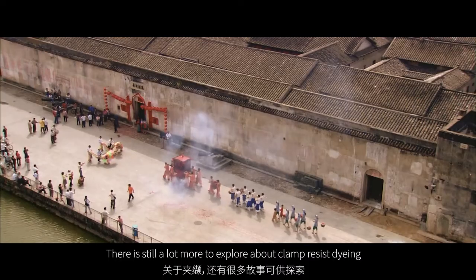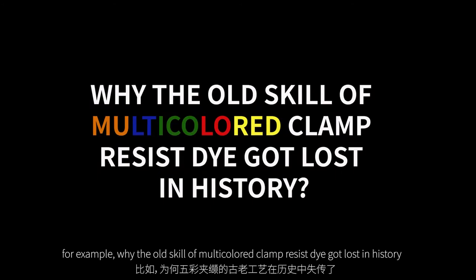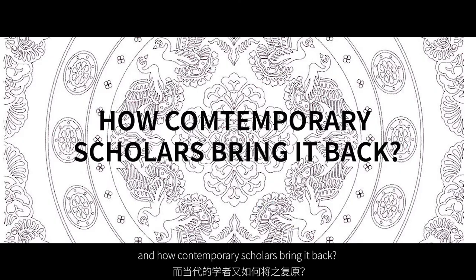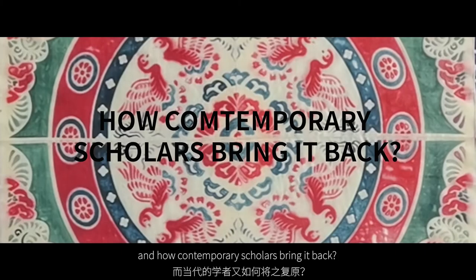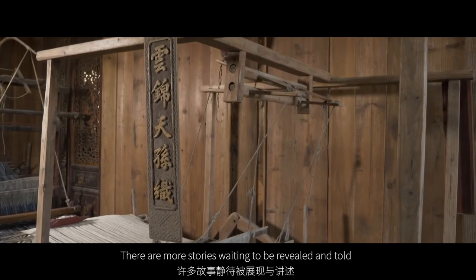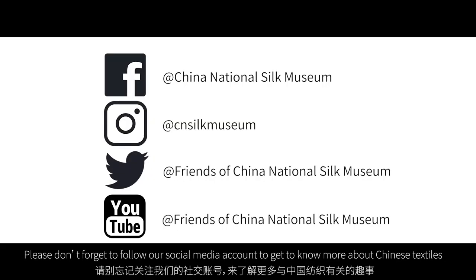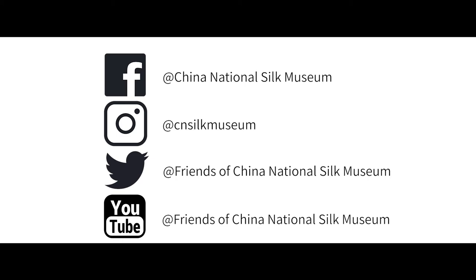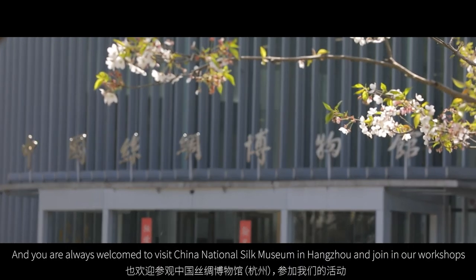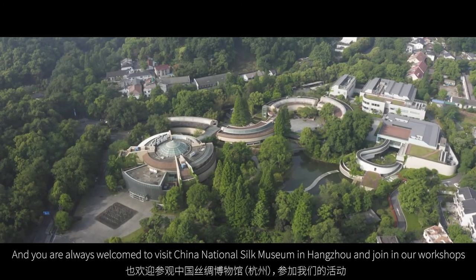There's still a lot more to explore about clamp-resist dyeing. For example, why did the old skill of multi-coloured clamp-resist dyeing get lost in history, and how are contemporary scholars bringing it back? And how did this technique spread into India and Japan? There are more stories waiting to be revealed and told. Please follow our social media account to know more about Chinese textiles, and you are always welcome to visit China National Silk Museum in Hangzhou and join our workshops.